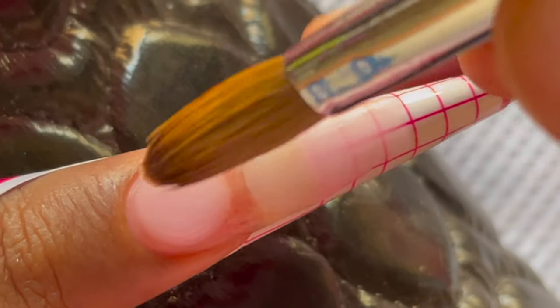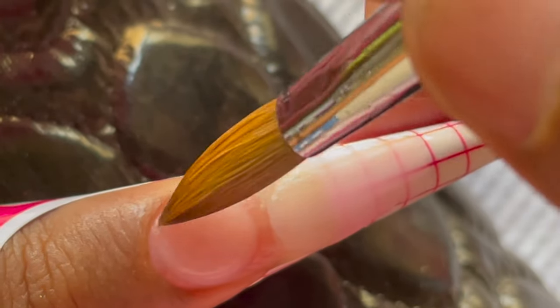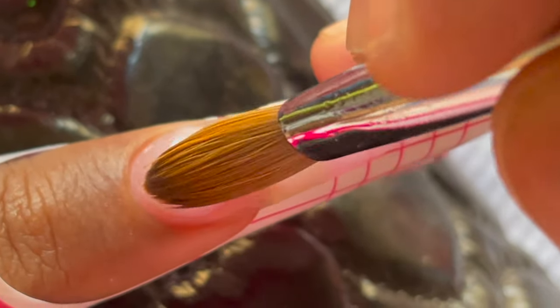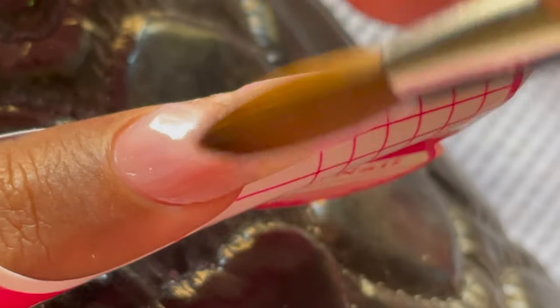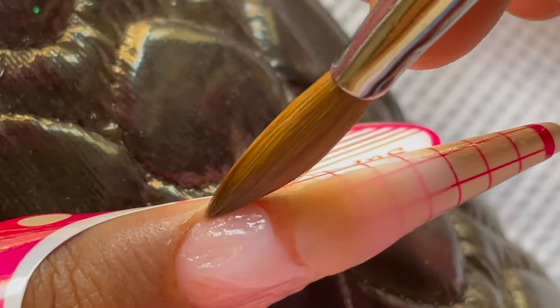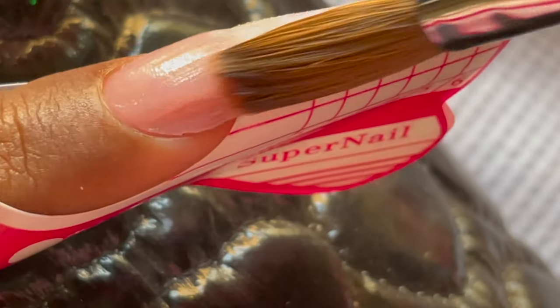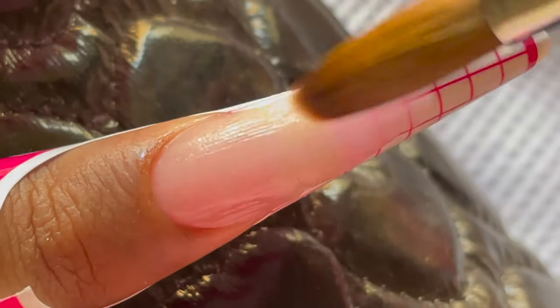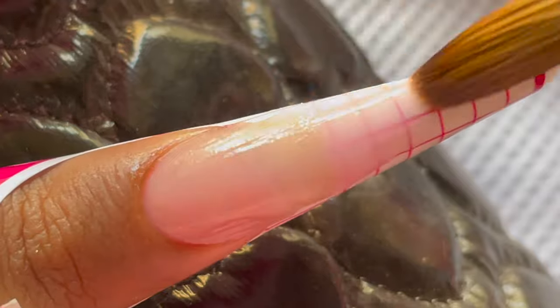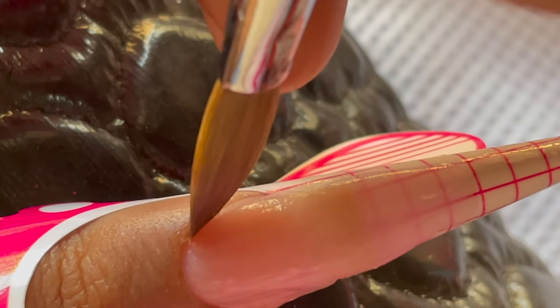Now that I've built up the tip, I'm starting with the cuticle area. I place a medium-sized bead almost at the center of my nail and gently push the product towards the cuticle area. Ensure you are not pushing it towards the skin or under the skin — just leave a slight gap between the skin and the product. Then drag off the extra product and join the tip and cuticle bead together to make an even shape.